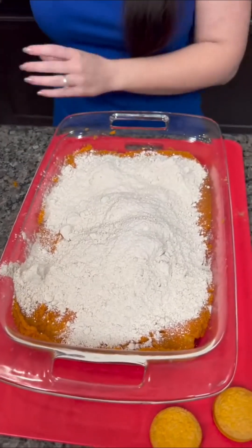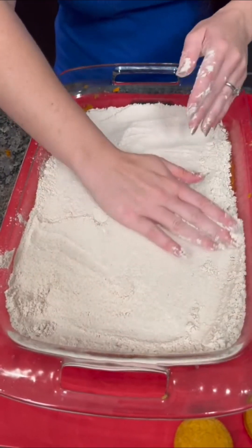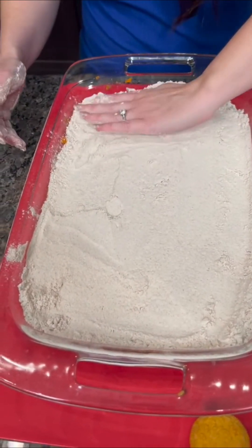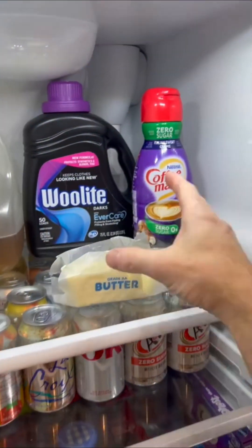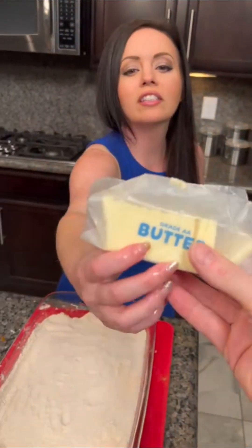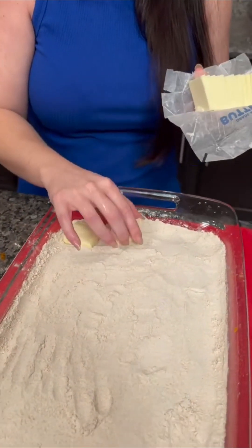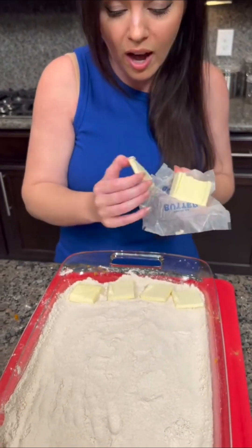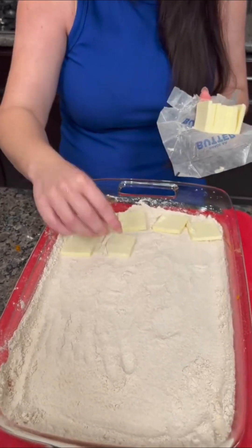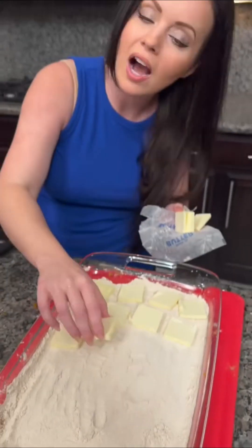The whole box goes right on there, and then you're just going to use your hands to spread it out, covering the top layer. Butter, please. You're going to use a stick and a half of butter total, sliced up nice and thin, lined right across the top. Something magical happens when this goes into the oven — the butter melts and covers the top of our dry cake mix. You do not want to mix it. It's going to form a nice top layer, almost like a cobbler.